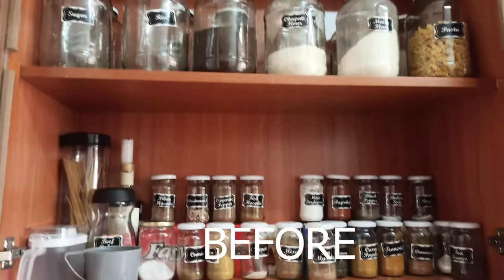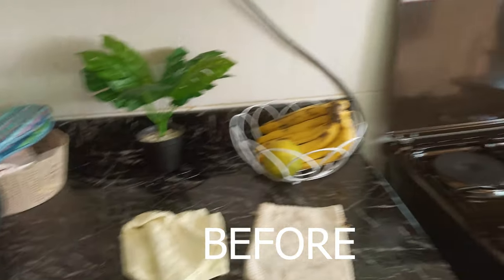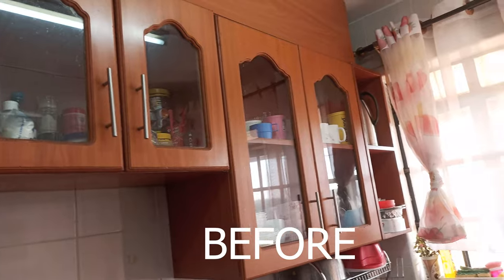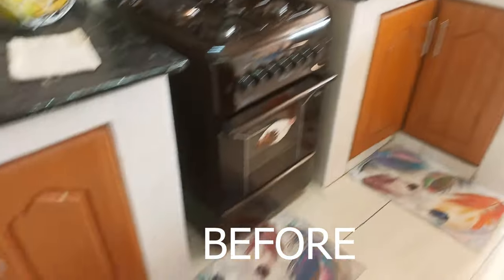This is now the before of my kitchen — this is how it was looking before we did all the organizing and switching things around. If you've been here before, you're aware of this layout. As you can see, things were just all over the place here and there. Now I'm going to show you the after.